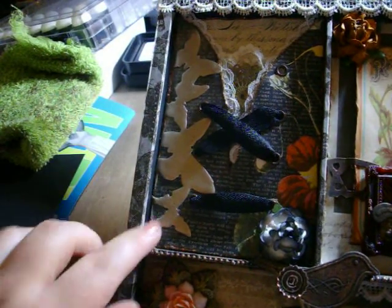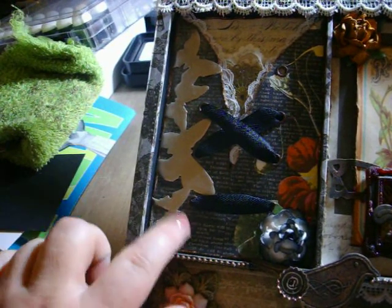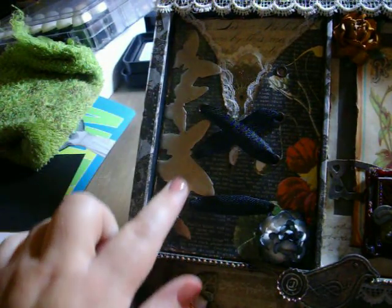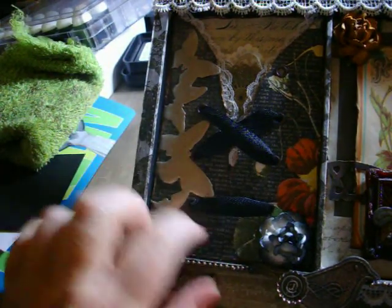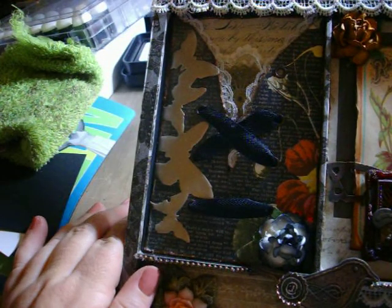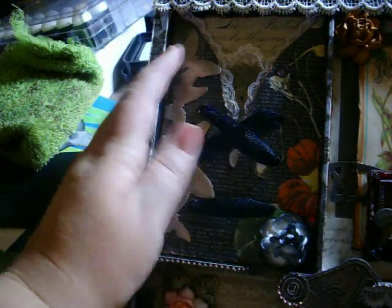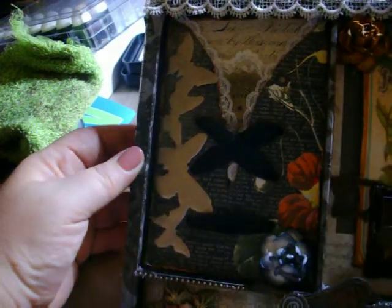The first panel: I used my Tim Holtz On the Edge Butterfly die, and then I covered it with silver Gilti, and it turned out really pretty — it totally looks like I cut it out of metal foil. Then I created this little corset look, using some twill tape as a corset tie, some I Am Roses here, a little metal filigree, and then I put lace and eyelet. There's lace across the top of this too.